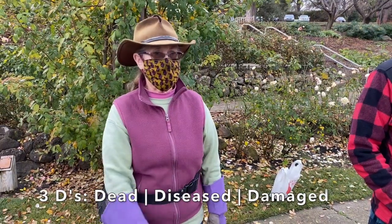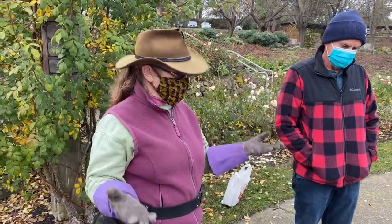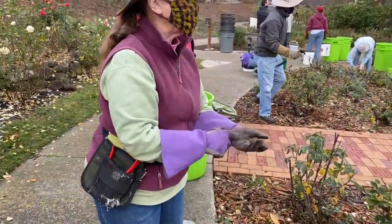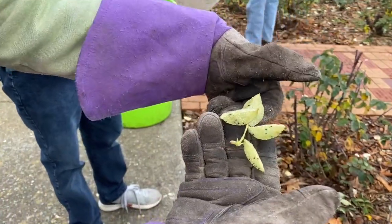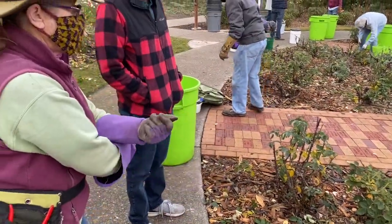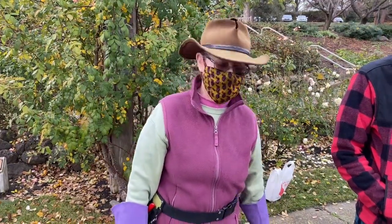The first things you do are the three Ds: dead, diseased, and damaged. When you prune roses, you take off most of the leaves while you're doing it. The leaves are what have all the spores on the back of them — the spores for all the new diseases for next year. So when we prune, almost all the leaves come off. What doesn't come off, you want to pull and strip off. You can save a lot of that effort by pruning first and then getting the remaining leaves off.